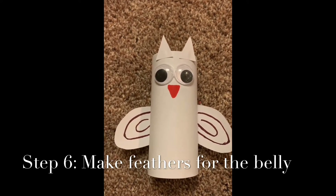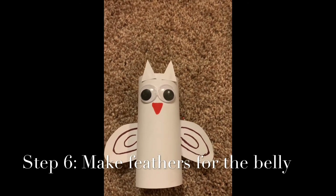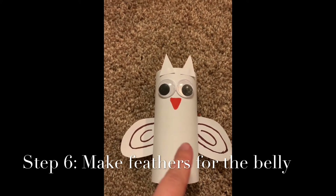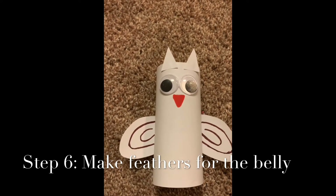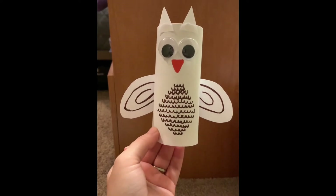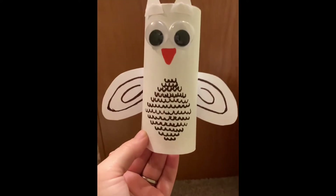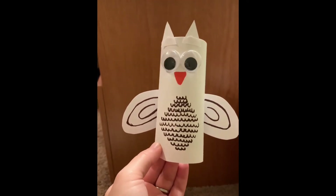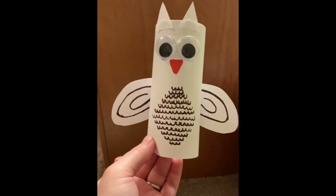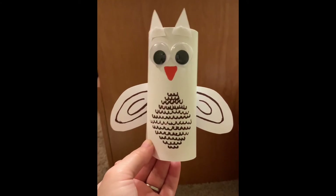Choose whatever color you want for the belly and we're going to do a bunch of little mini shapes — essentially like the letter U. Do a line of little tiny U's in different rows down his belly. Now his belly is all done and he's really starting to look like a snowy owl. You can decorate however you want — the options are endless — but feel free to be creative with his feathers on his tummy or however you want to decorate his wings.